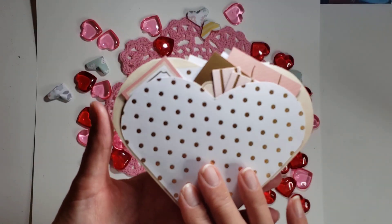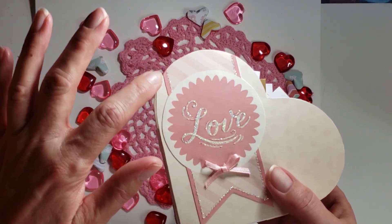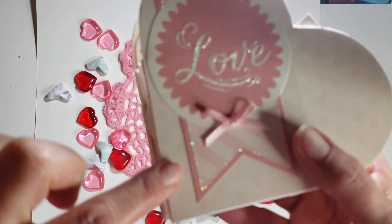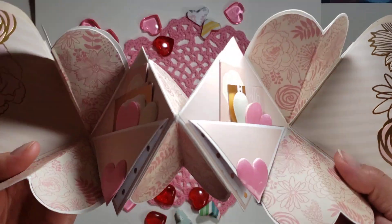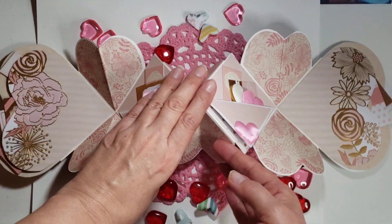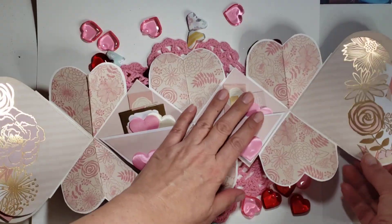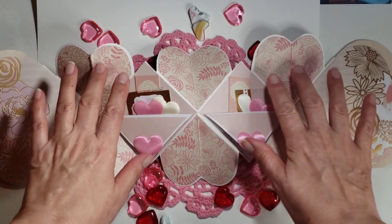I went ahead and did my stickles in the diamond on the 'love' and around the banner, and I put a little bow there. Inside, you're just supposed to — I think I'm stuck on all these decorations down here — but you're just supposed to put photos and things on here.